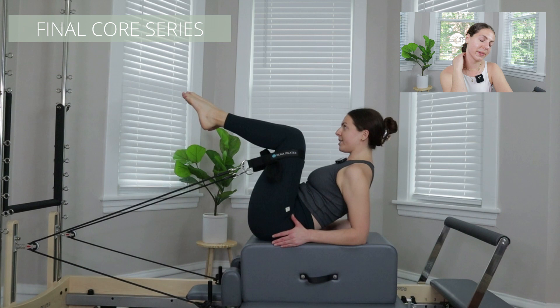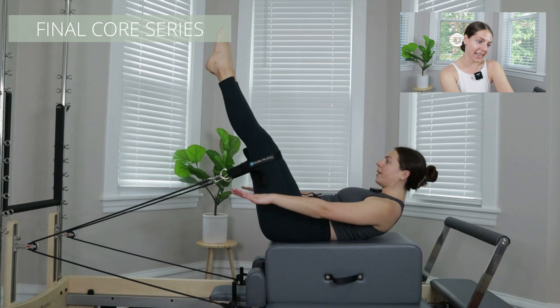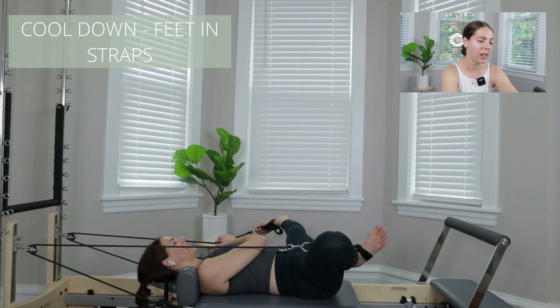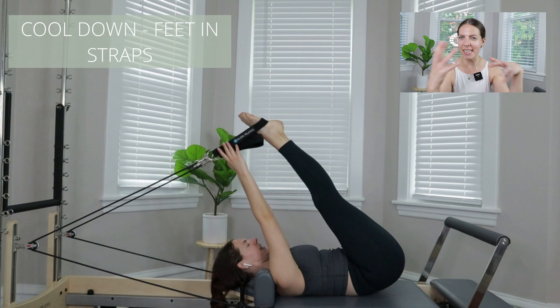Usually in a reformer class I'm relatively good with timing. I typically have about five minutes at the end and I'll do a core series — about three exercises — and we wrap up on the Hundred, which is really rude, then transition the box off the carriage and go right into cool-down. All in all, we had three spring changes on one side and three on the other, then cool-down. Not too complicated, but now you can see how it was pieced together.